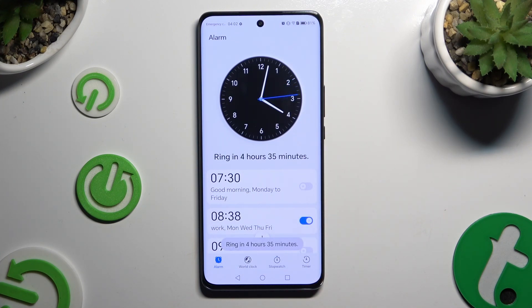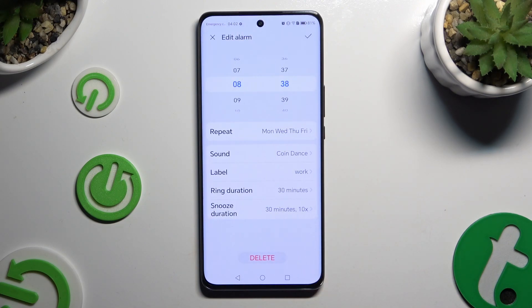If you want to delete an alarm, click on it and choose delete at the bottom. Then confirm your choice in the popup.